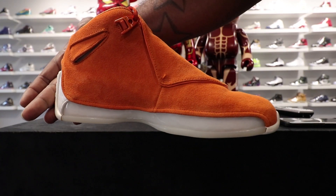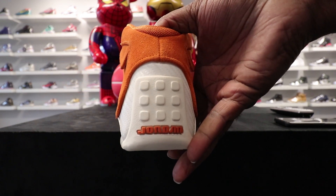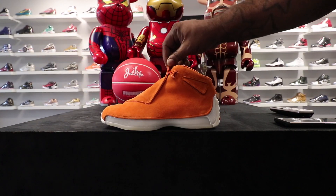Like I said, I'm counting on y'all in the comments to let me know what that means. When you find out, let me know. Looking at the shoe, it is what it is — nice and clean.